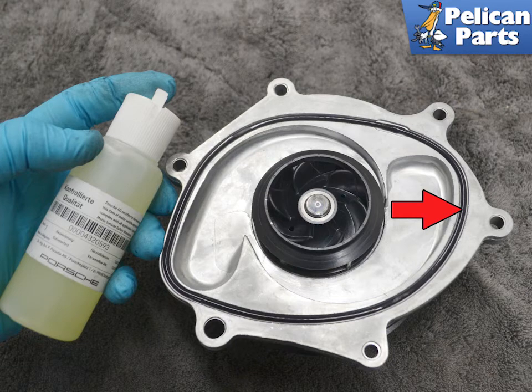The new pump should come with a new gasket, indicated by the red arrow. Lightly lubricate the gasket with Kluber Plus gel or equivalent. Installation is the reverse of removal. Torque the E10 bolts in a criss-cross pattern to 13 newton meters or 9.5 foot pounds, and the E12 to 23 newton meters or 17 foot pounds.